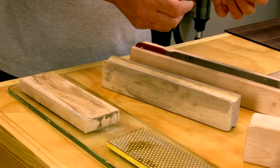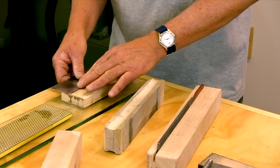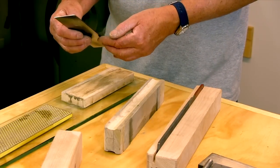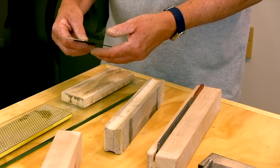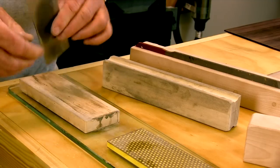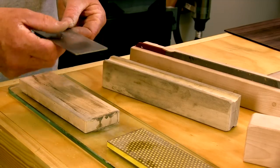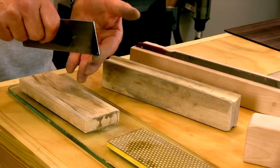The filing created a burr that needs to be removed on the smooth stone. I can use my fingers because I'm pressing lightly and I'm only trying to knock off this burr. You can use your fingers to feel when you've done that. We're going to knock the burr off both sides and then polish the edge to refine the edge that was created by the file.